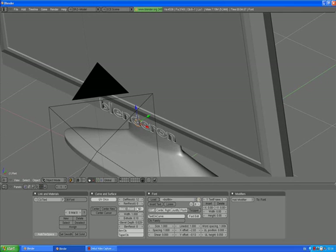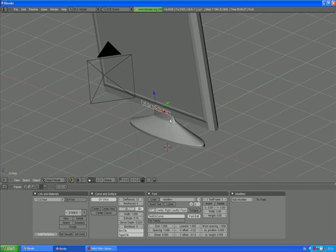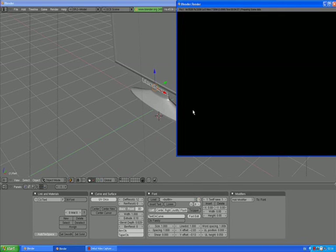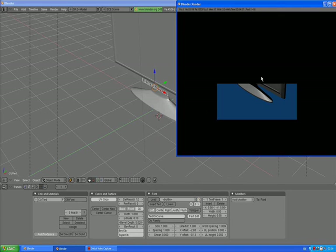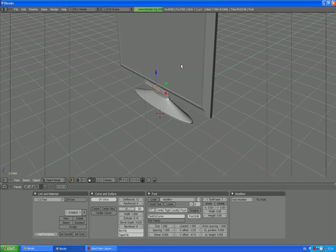Alright, that's just about right. Press 0 to go to camera view, F12 to render. And we see our plasma TV with our stand and our sign on it.